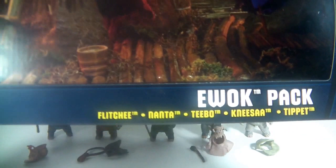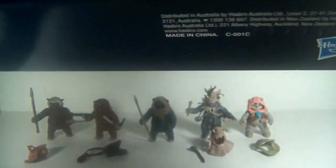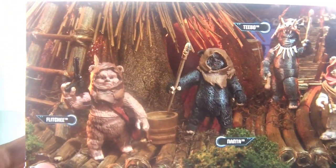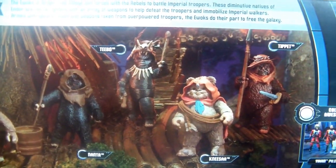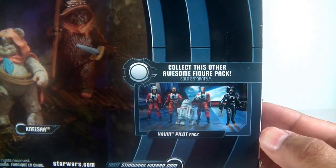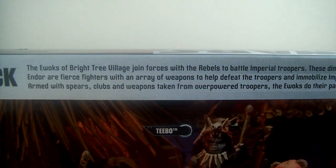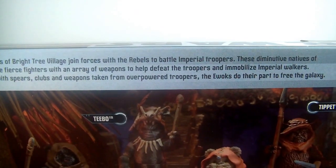Looks really cool. The Ewok pack includes Flitchie, Nanta, Tebow, Nyssa, and Tippet. There's a little scene with the Ewoks in their village. There's also the other pilot pack that I'm not interested in — see a lot of those. And there's a little synopsis there — you can pause and read if you'd like.